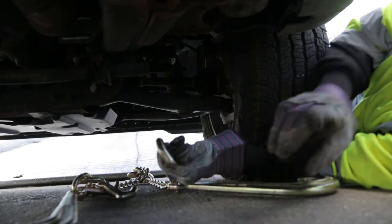This bridle also features grab hooks so you can use just the right amount of chain appropriate for your haul. Here's how you use them.